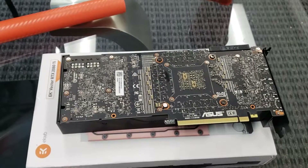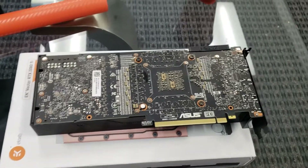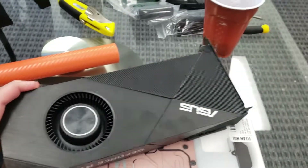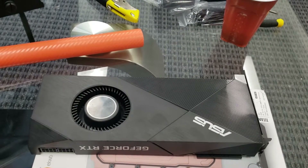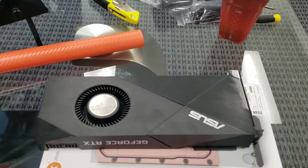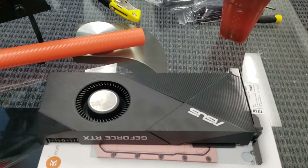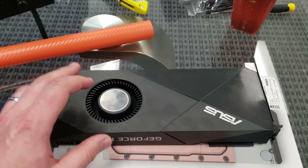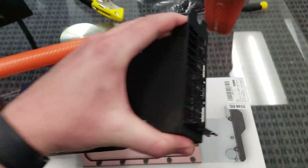Here we are with the 2080 Ti again. This is the ASUS RTX 2080 Turbo model — Turbo meaning it has a single blower style fan. This is probably not the ideal cooling solution for a lot of people that have tons of case fans, but if you're the type of person that has a branded build like an HP, Dell, or Alienware where there aren't tons of fans, then this blower style is actually really good — it takes the air from inside the case and shoots it right out the back.